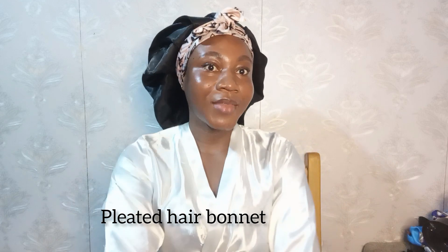This is called the round band bonnet, ruffled hair bonnet, this is the pleated one, and this is the guy that's hair bonnet.